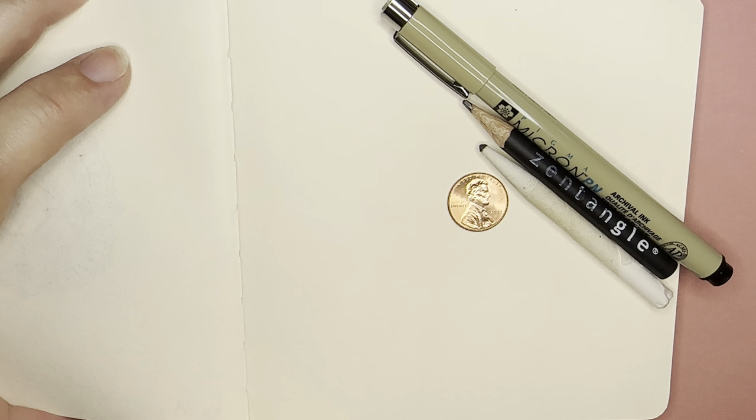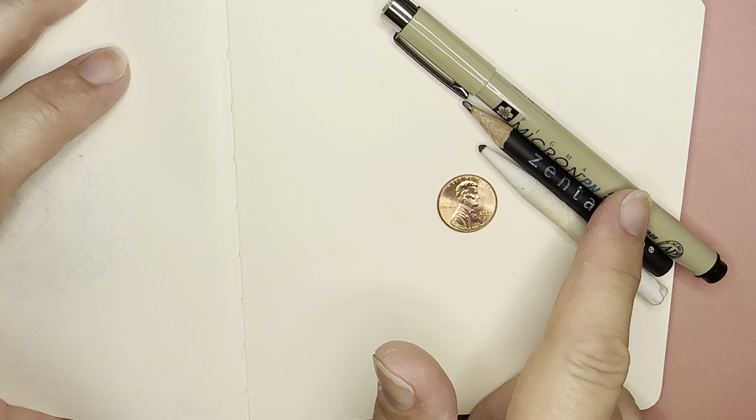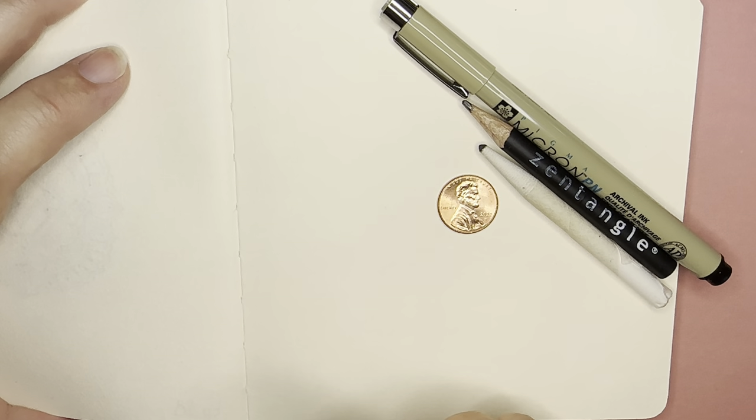Hello, my name is Kelly Bluen. Welcome to Mini Mandala Mondays. In these videos I show you how to create a beautiful little mandala using a coin, a pen, a pencil, and a blending tool.